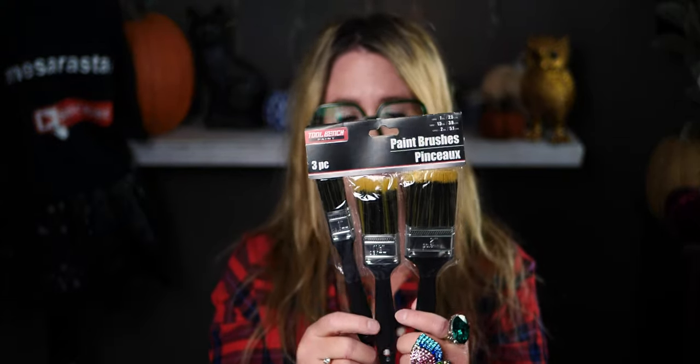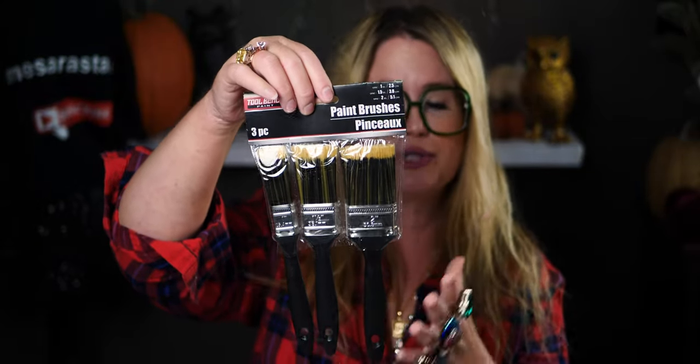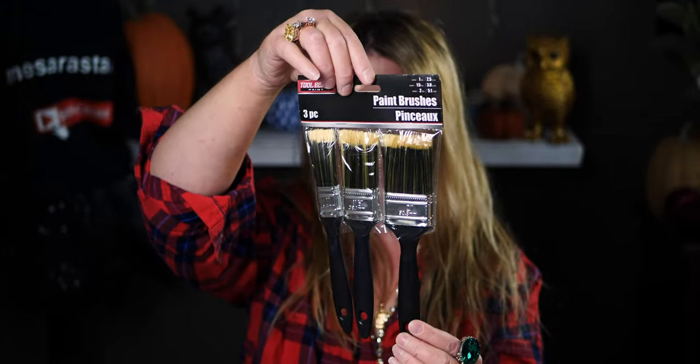We got paint to touch up our house, which was professionally painted about a year ago. I already got some brushes at Lowe's but wanted a couple extras, so I grabbed this set from Dollar Tree — a two-inch, one-and-a-half-inch, and one-inch brush. I've used this brand before and it does the job for touch-ups.